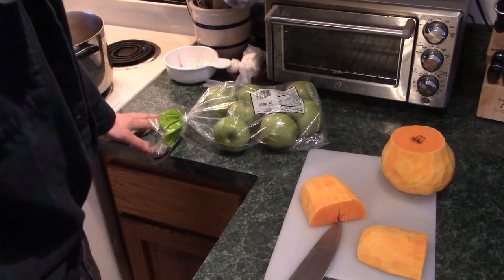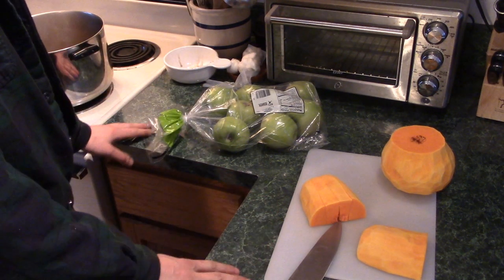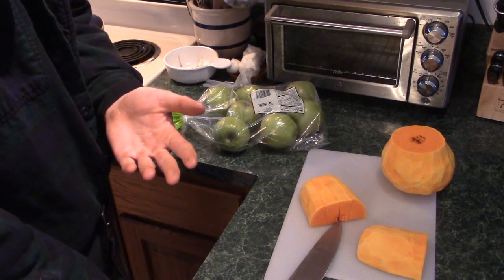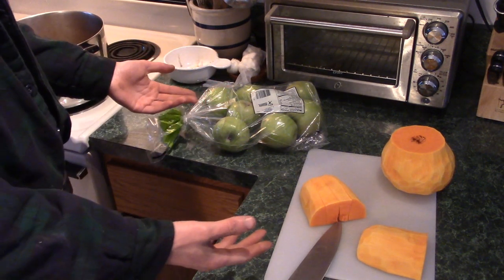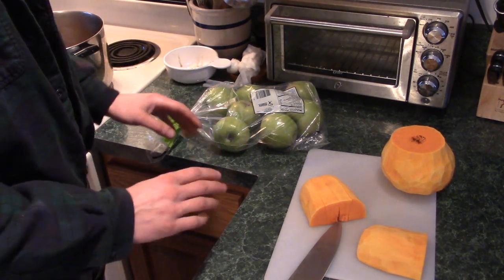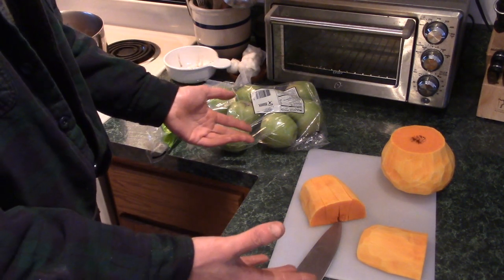Hello everybody, welcome back to the kitchen. It has been quite some time since my last cooking video and it's definitely time for another one. It is Christmas Eve — Merry Christmas to everybody out there, even though this video is probably going to come out after the holidays. This is one of the things I'm making for our Christmas dinner: a butternut squash apple soup, a really great appetizer to serve before the main course of turkey or ham or whatever you're having.